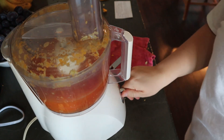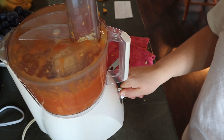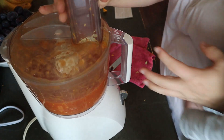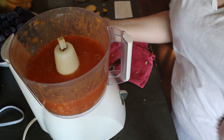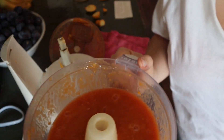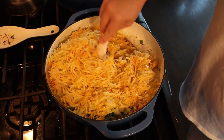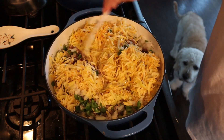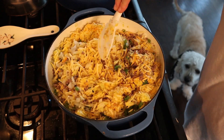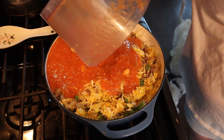I'll just give this a little whirl — not too much. My kids specifically don't like big chunks of tomato, so we just do a little blend on that. Then I'll add my one quart of stewed tomatoes to the pan.